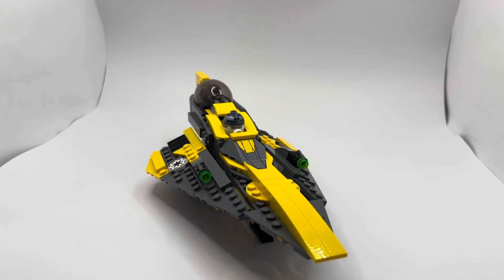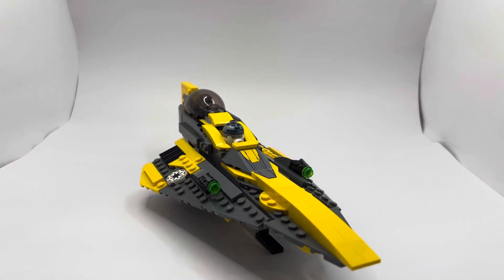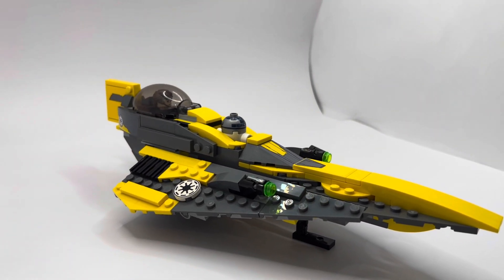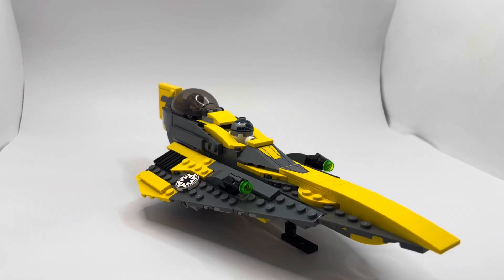Here's the set built, and it just looks really good for display next to my Obi-Wan Starfighter. It also looks really good on its own, as it is a really sleek looking Jedi Starfighter in my opinion.